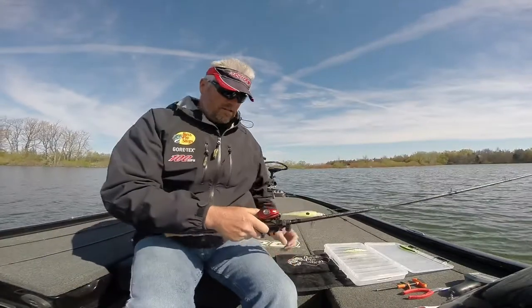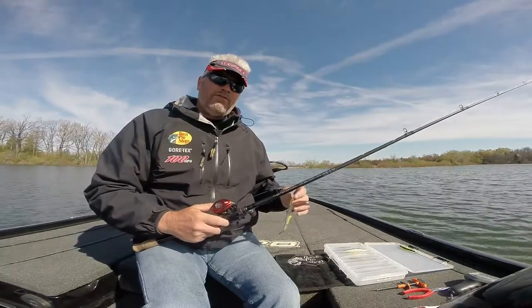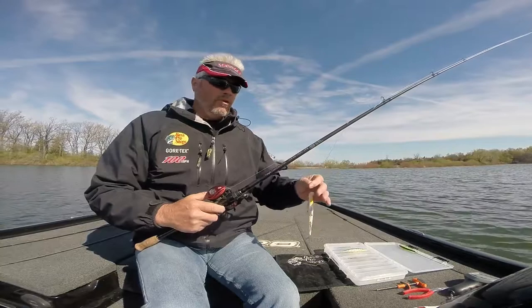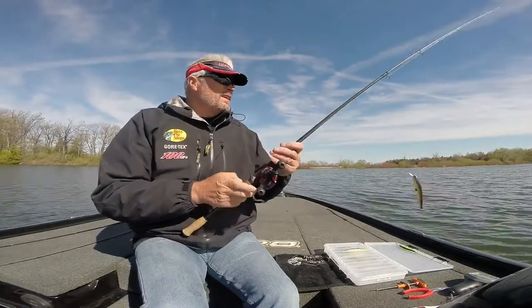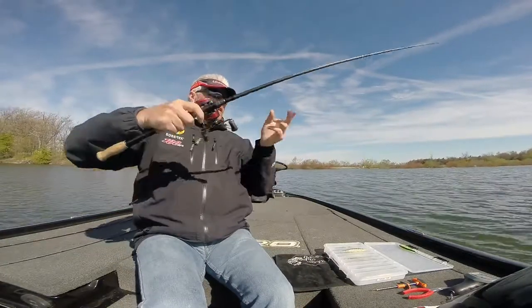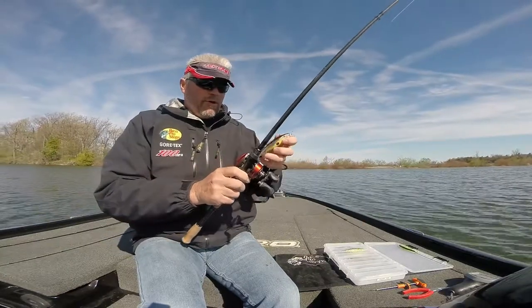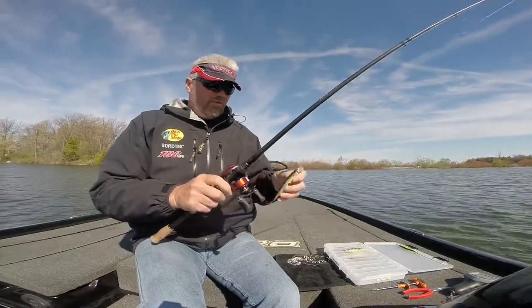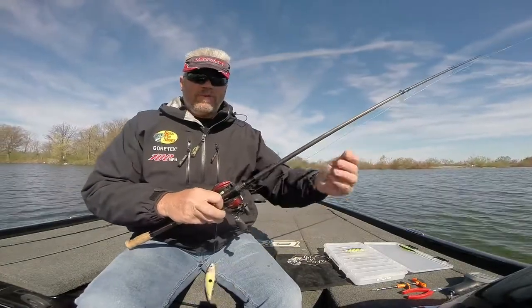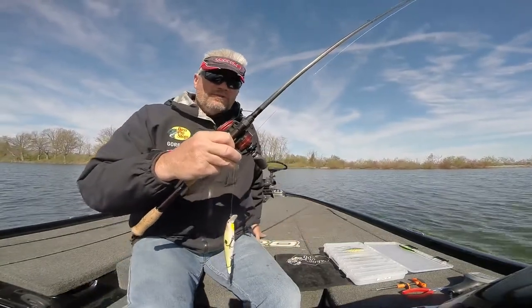I'm back today, second day in a row with the jerkbaits. I got bit off twice yesterday using a 20 pound leader, so now I'm going to use a 30 pound leader. Hopefully I won't get bit off again. The tough part with the steel leaders on these 128s is it robs the lure of the action, so the mono or fluorocarbon leader should be good. I didn't have any 30 pound fluorocarbon so I'm using 30 pound mono — tied directly to a 20 pound braid with a uni-to-uni knot.